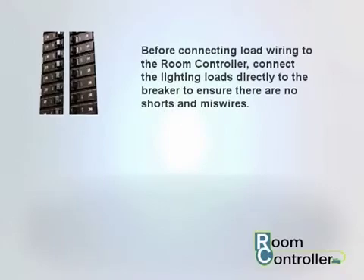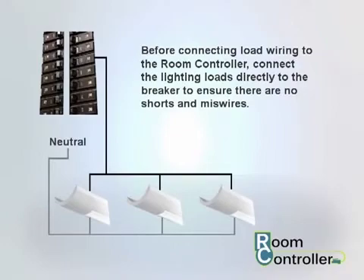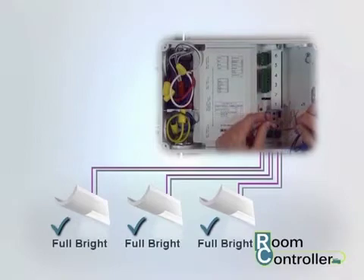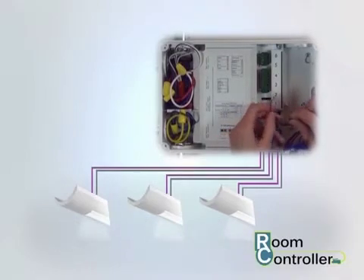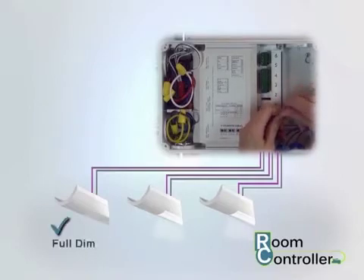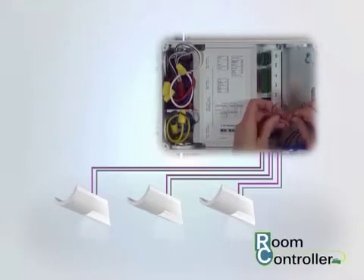The room controller's normal power lighting loads are fed from a single 20-amp circuit. Before connecting load wiring to the room controller, connect the lighting loads directly to the breaker to ensure that there are no shorts and miswires. For room controller models that support 0 to 10 volt dimmable loads, separate the 0 to 10 volt purple and gray dimming control wires. Verify that all lighting loads are full bright. Isolate one dimming zone and temporarily connect the purple and gray 0 to 10 volt leads together. Verify that the controlled zone dims to its lowest output level and then label the zone wiring for easy identification. Repeat this test for remaining dimming zones.